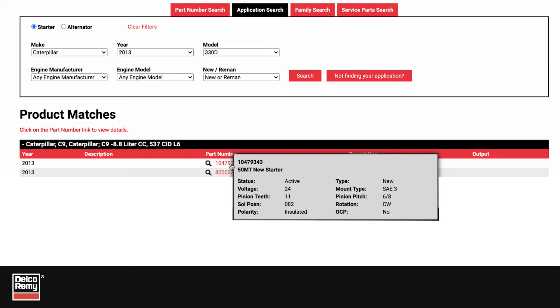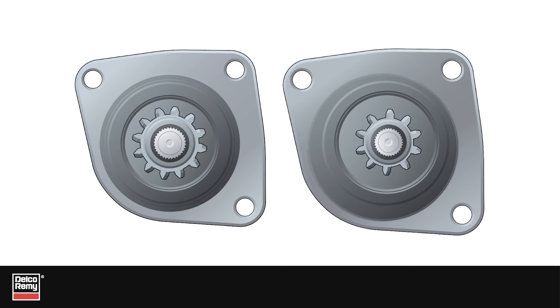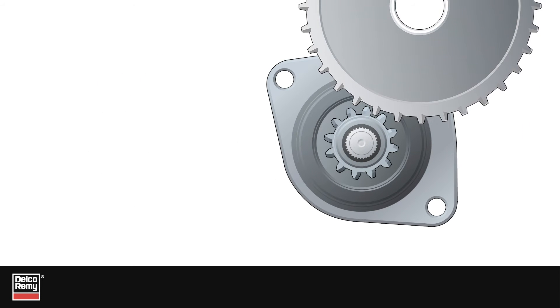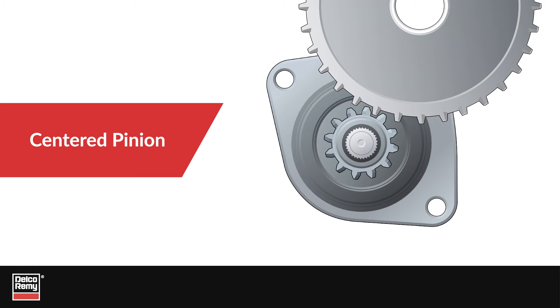Once you've done these checks, your new starter may still have a different pinion size, tooth count, and placement. If the old starter's pinion is offset and the new one is centered, you will notice the pinion on the new starter is larger in size. The larger pinion is needed in order for the pinion to reach the ring gear when it is centered. Additionally, you'll likely notice a higher teeth count.